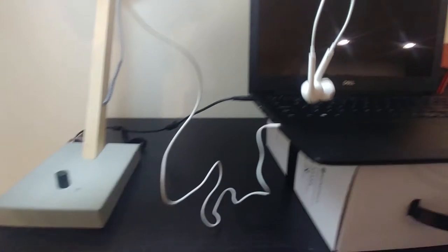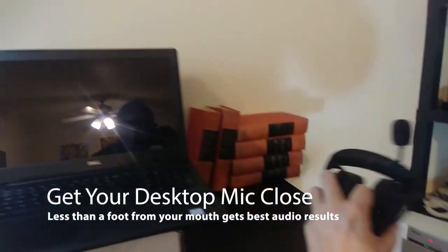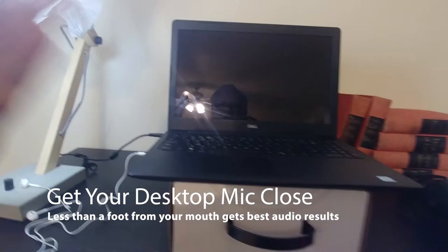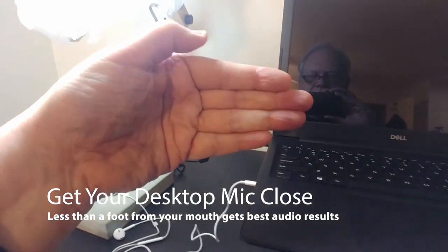Next, make sure that your headphones and your mic are plugged in to your laptop and put those on. Or if you're using a headset with a mic, plug that in. And if you've got a desktop mic, make sure that it's within about one foot or less of your mouth as you're speaking so that it picks you up well.